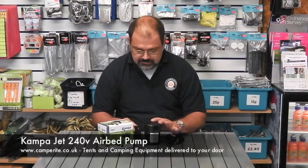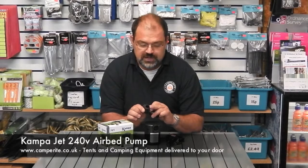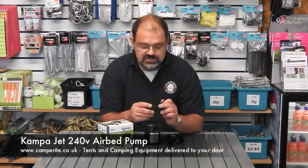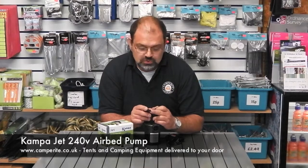The jet pump comes with three different size nozzles: a large one suitable for blowing up boats using a Boston valve, a medium size one which fits the Coleman camping gas camper airbeds, and a smaller nozzle which is more of an injector size — great for blowing up beach balls, smaller dinghies, and some of the more traditional old-fashioned cotton airbeds.